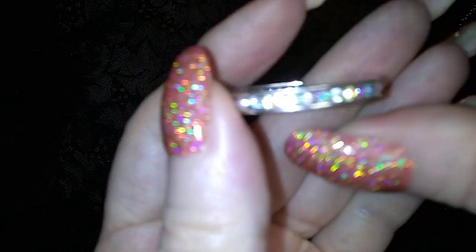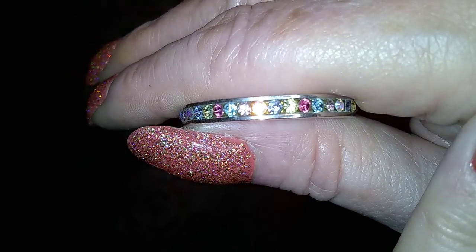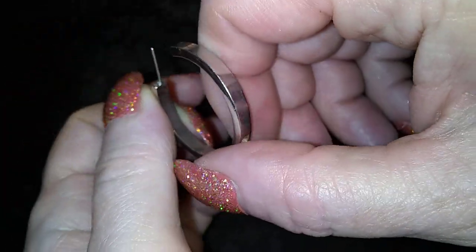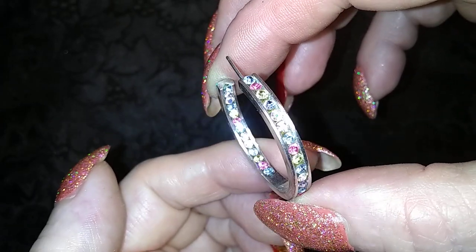So pretty — little pastel rhinestones and a silvertone hoop. Oh, and it's inside-outsies, so when you wear it you can see both. Nice.